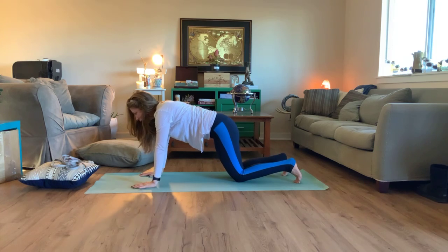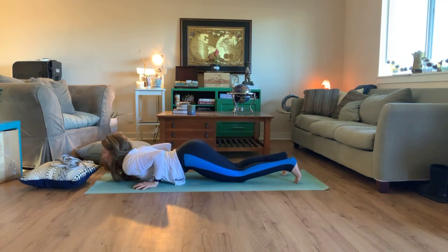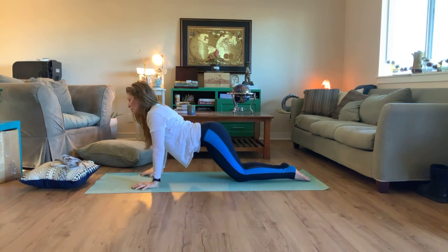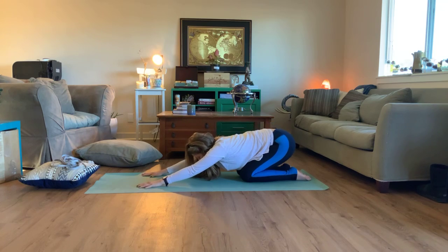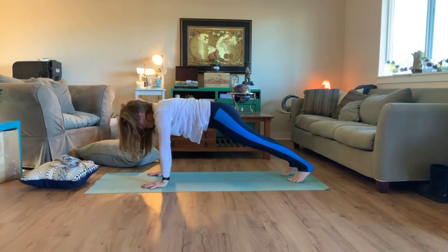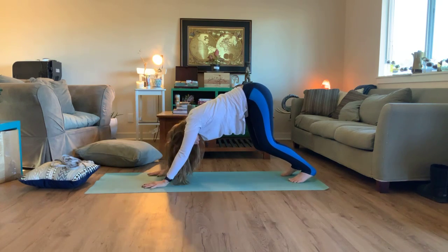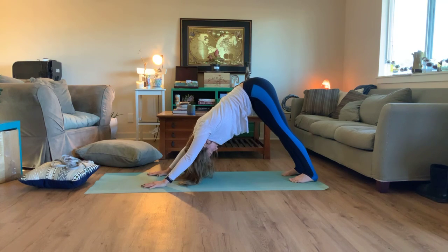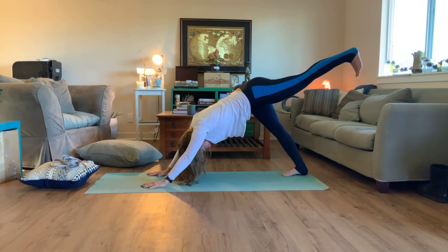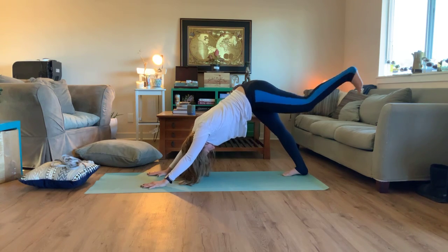Inhale up for cobra, tops of the feet are on the mat, heels together. Exhale through child's pose. Don't get too comfortable — roll it up through a tabletop, curl your toes under to the top of a plank. Go ahead and press your hips up and back for your downward facing dog. Inhale your left leg up for three-legged dog, then step it through. Inhale your torso, come up for crescent pose, with your hands facing each other.